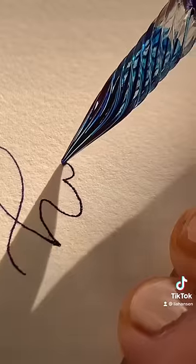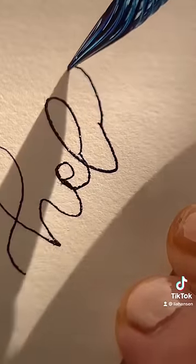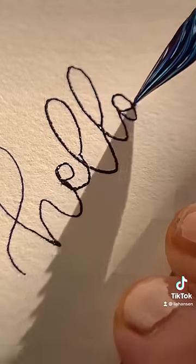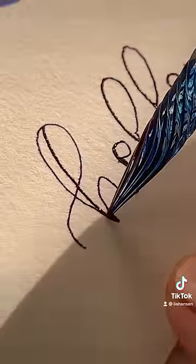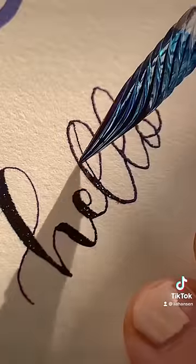The feeling of writing with these is just strange — strange in a good way. It makes you feel kind of like a celebrity; it's very elegant. It almost feels like a mix between a dip calligraphy pen, a ballpoint pen, and kind of the scratchiness of a pencil.